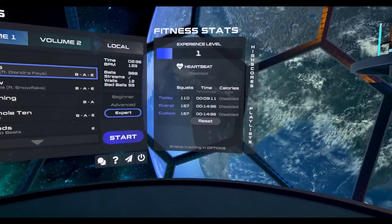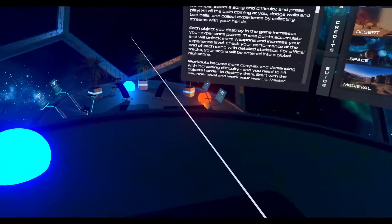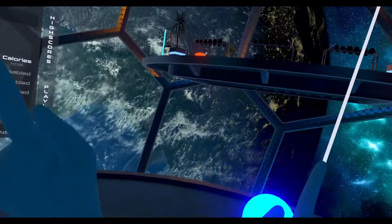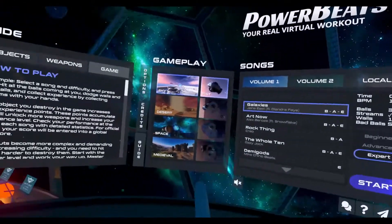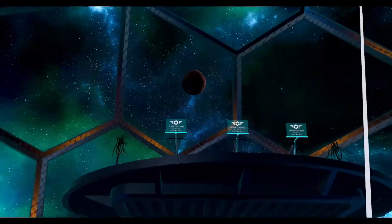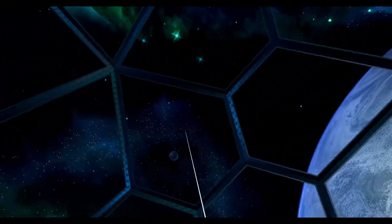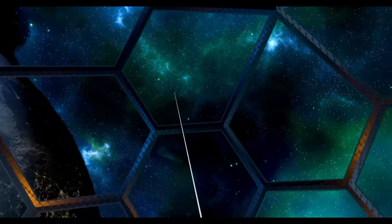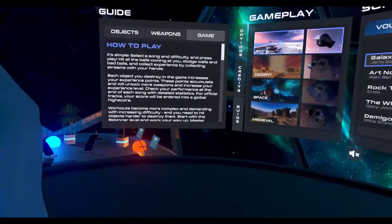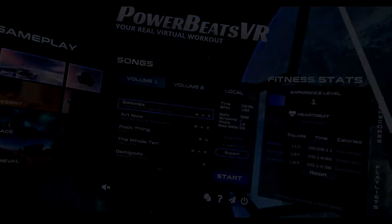There you have it, folks — Powerbeats VR, VR Fitness. $19.99, compatible with the Index, the Vive, the Rift, the WMR, and the Quest, via the gaming cable or Virtual Desktop. Thank you so much for dropping by and watching — I really do appreciate it. Look forward to some more VR coverage. Anyway, I'll be signing out. Catch you guys next time.